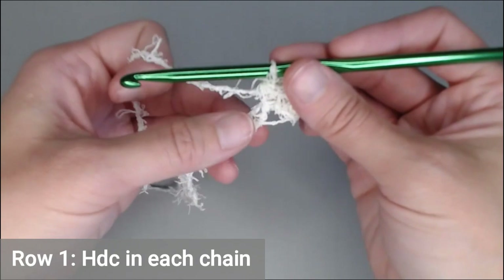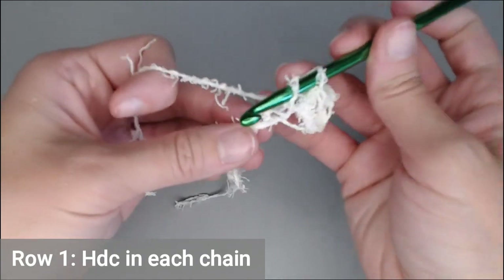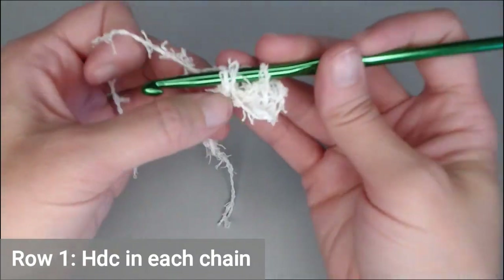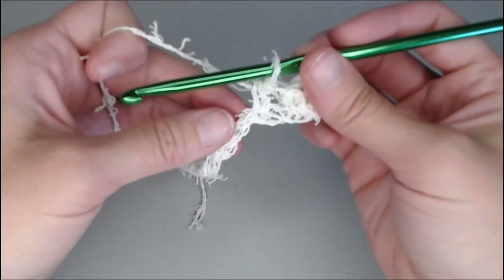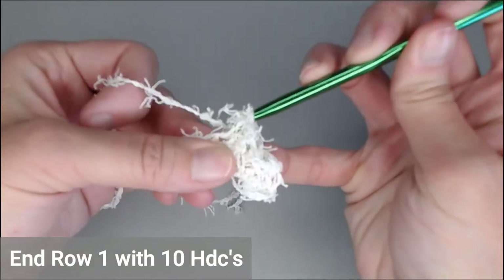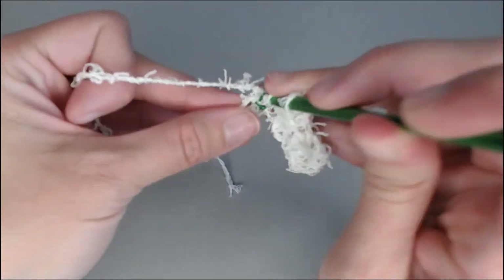For row one, every single chain will get one half double crochet. Yarn over, insert your crochet hook, yarn over, pull through — you've got your three loops — yarn over, pull through all three. You will end row one with ten half double crochets. Go ahead and finish up row one and I will meet you at the end.